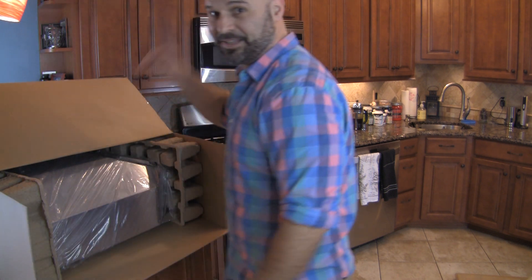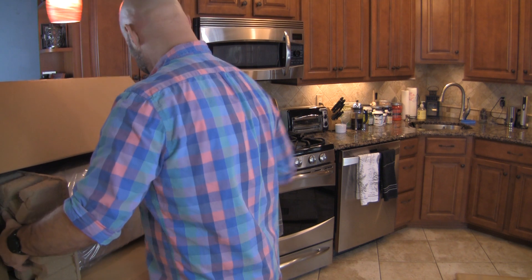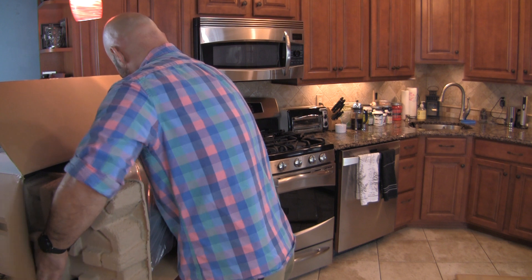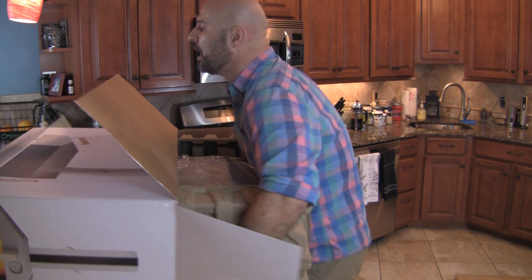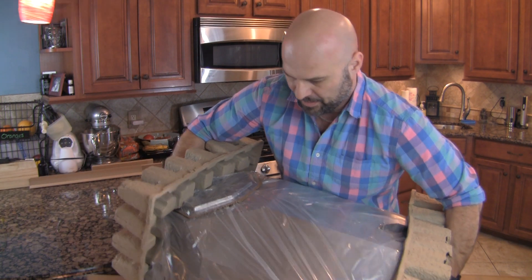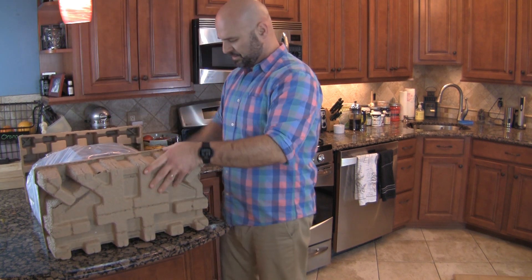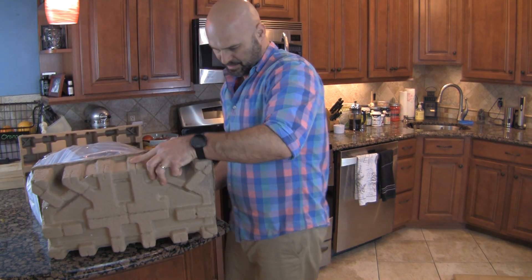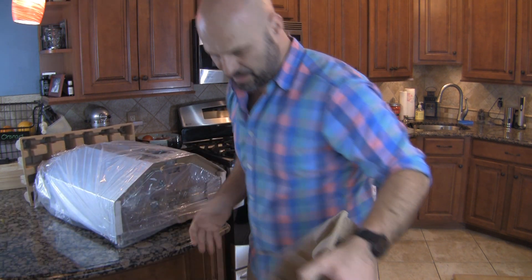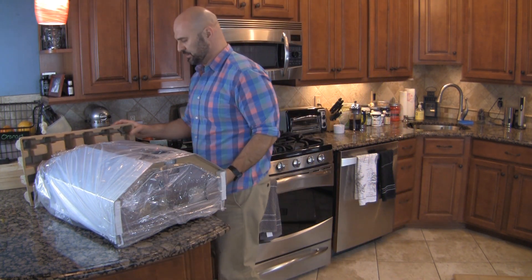All righty. That's it — just kind of one piece there.